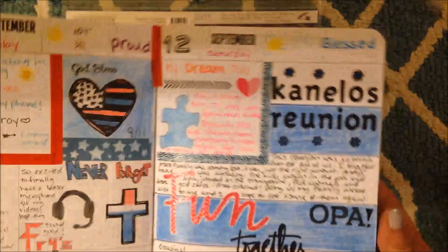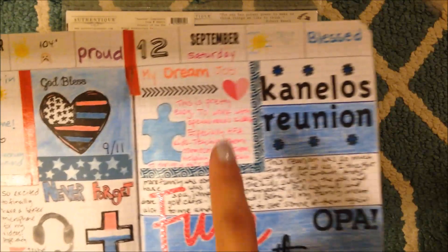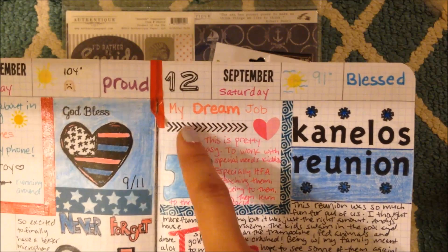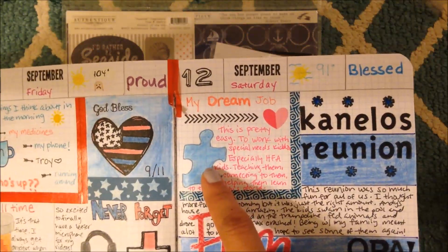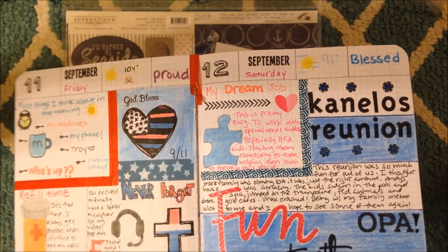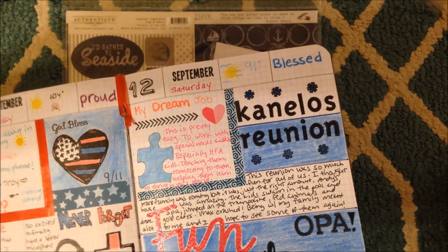Here's the next page - this was our family reunion for my Greek side. I colored the Greek flag in the background, which I really like how it came out. Then this page - I don't think I showed this one - the prompt was 'describe your dream job.' It's supposed to look like a puzzle lit up blue. I didn't do the rainbow autism puzzle, but my dream is to work with kids with special needs.